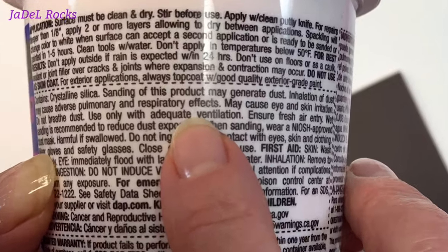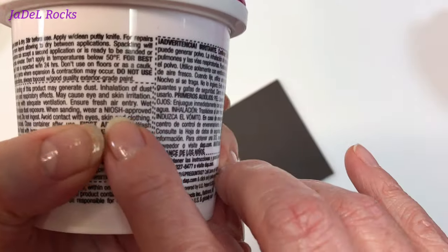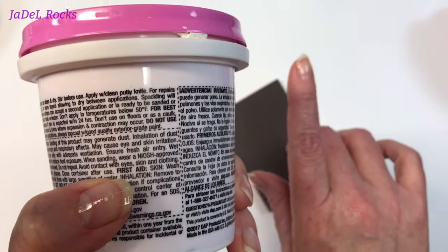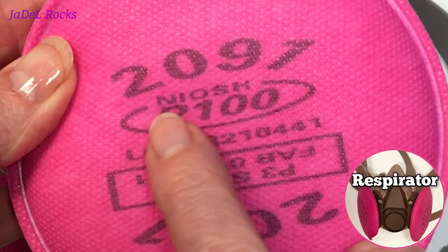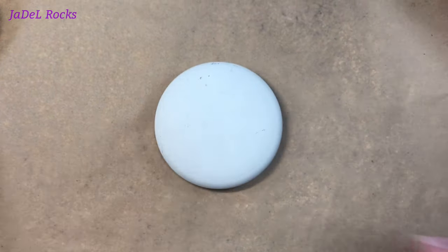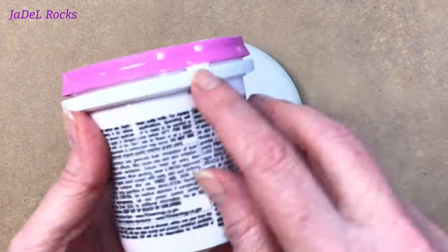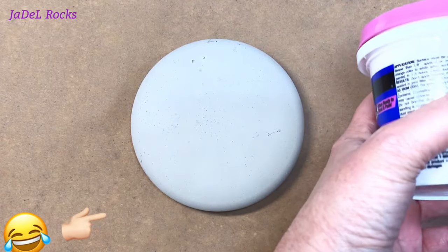Reading a little further down on this bottle, it says I'm gonna be creating some dust and I need to be wearing a NIOSH approved face mask. The respirator I wear when doing the resin actually says NIOSH on it, so I'm gonna go with that. Like I said, do your research and make sure you protect your lungs. I'm also gonna be protecting my surface, my hands, my eyes — I've never used this product before, so I say better safe than sorry.